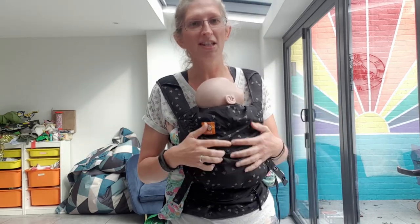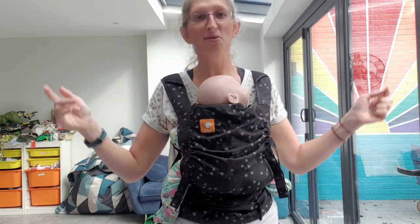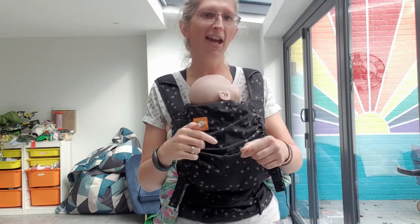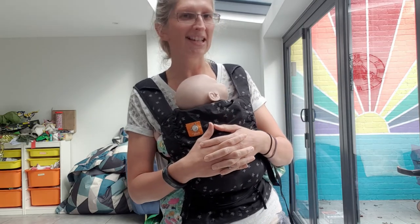I hope that's been helpful. If you have any questions about this carrier, summer lightweight travel options, or any carriers at all, please put them in the comments below. Do like and share this video — there are loads more reviews on my website, sheenslings.com. Thank you for watching!